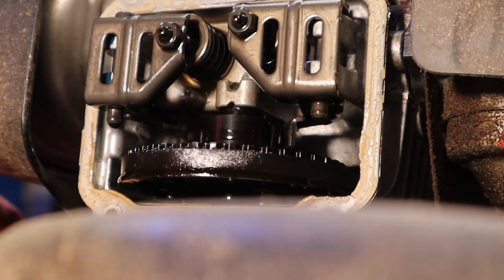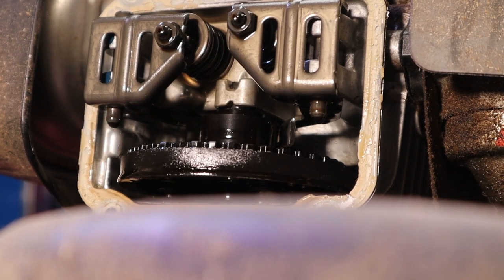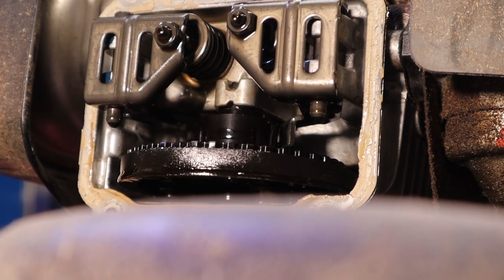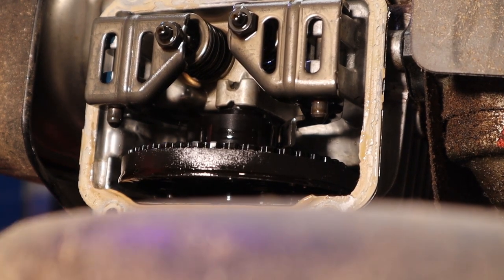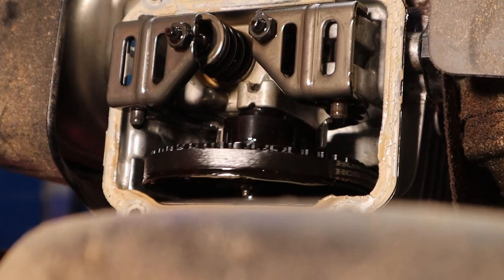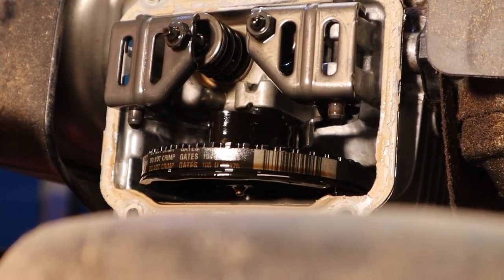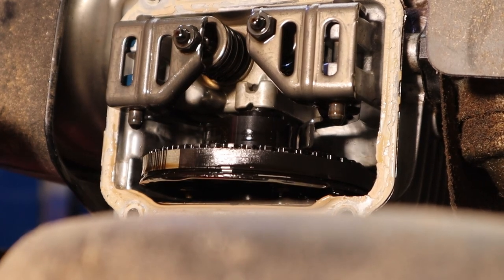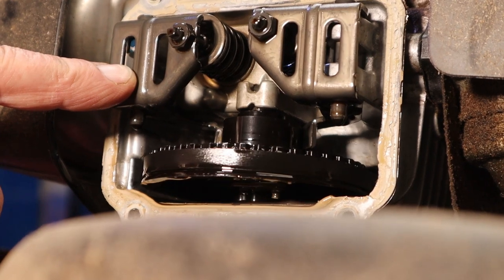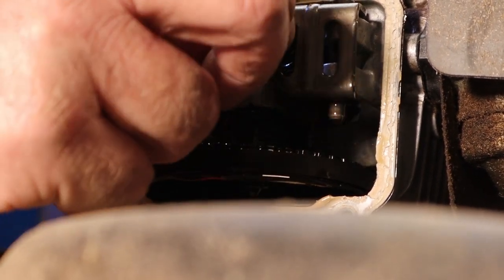Now we can see it turn — there's one lobe on this thing. This is the decompressor right there so it starts easier, and it has one single lobe: compression, power. Here's exhaust and then intake right after that. You can see there's very little valve overlap on these, and then we're back to compression again. When we're on compression we know that our valves can be set.